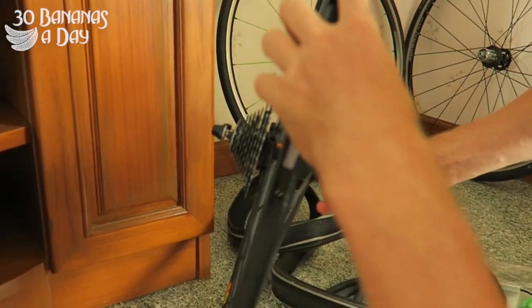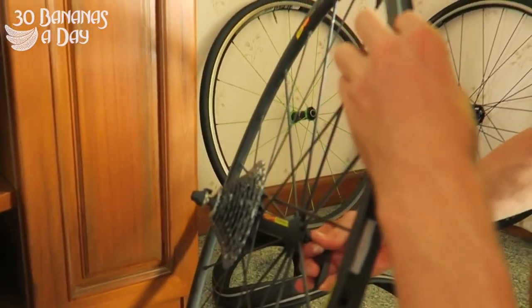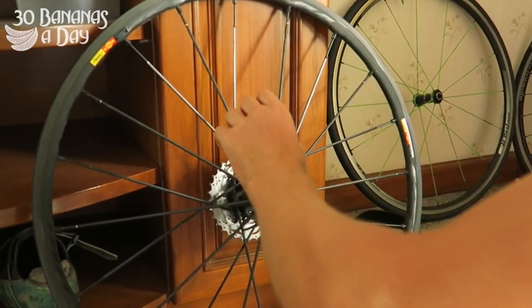What we can also do is check the rim tape. This wheel doesn't have rim tape, but if it does, it might have a gap in there. So you also want to check your rim tape.